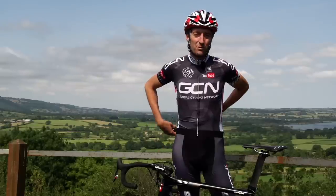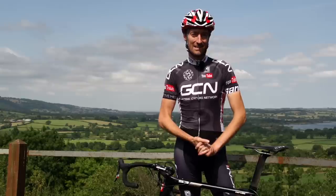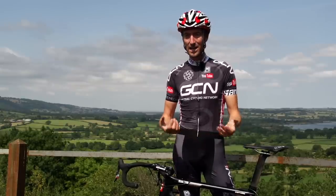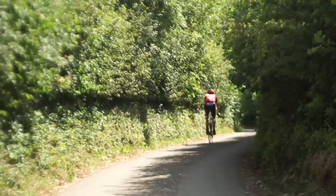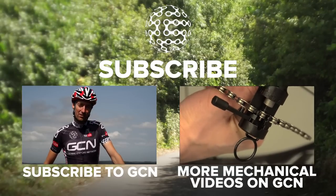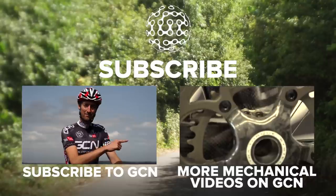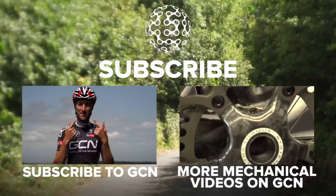If you've got any problems which you've encountered out training with your brakes that we haven't gone through here, please let us know — we'd love to hear from you. And if you've got any ingenious solutions that we've missed out on, let us know in the comments section below. For the best cycling mechanical videos on the GCN channel, click here. Or to subscribe, click on me.